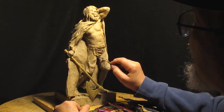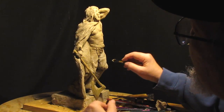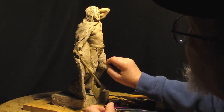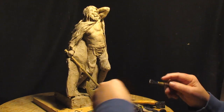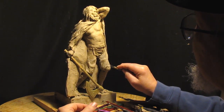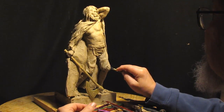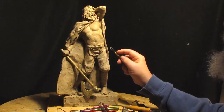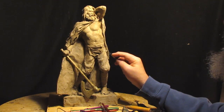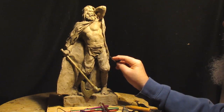When and if you do a sculpture of somebody in clothing, it's always helpful to have a model pose for you with the kind of clothing you're going to be putting on the figure. I don't have that opportunity, but I've done enough wrinkles in my life that I can guess how they'd appear.